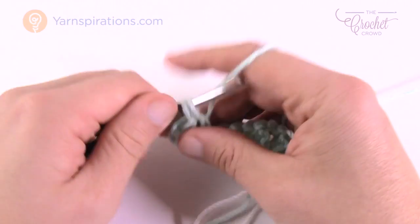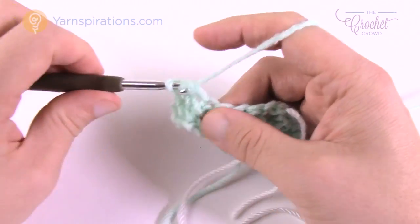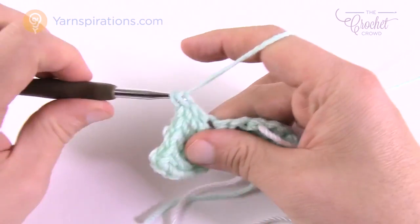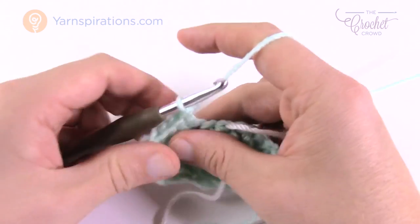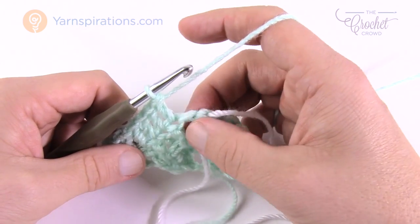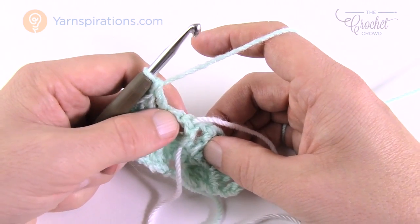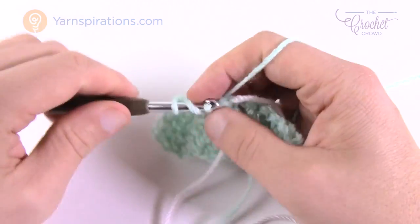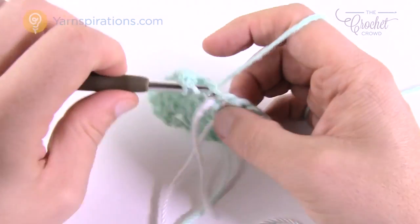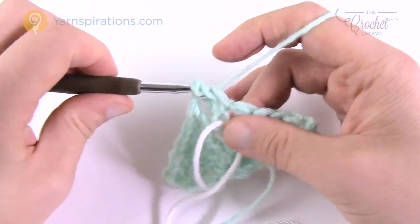Fill that chain one space in with another double crochet, then double crochet into the next four — that's 1, 2, 3 and 4. Now here's where it varies: you have a chain one space, a double crochet which is your center, and a chain one space and another double crochet. What we want to do here is mimic what we've already done. In the chain one space it's gonna be a double crochet, chain one, come into the middle one which is the center — move the stitch marker up after this if you want — followed by a chain one, then come into the other chain one space and double crochet.